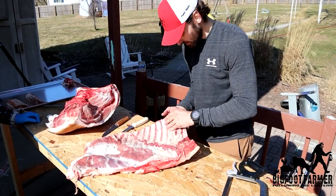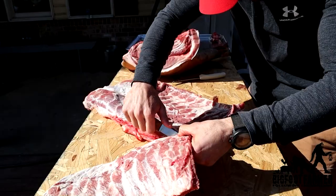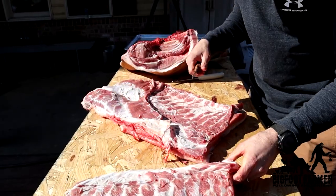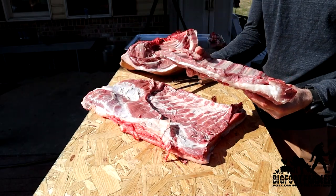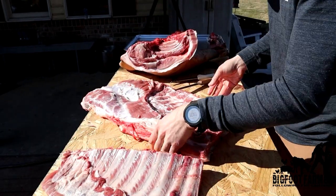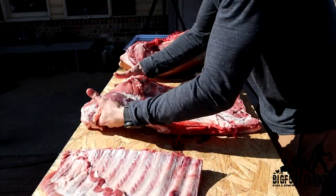So now you have your ribs and your belly, and you're going to end up just filleting the ribs right off. And there's a rib, and then here's your bacon — this is your bacon — which you can hang up.